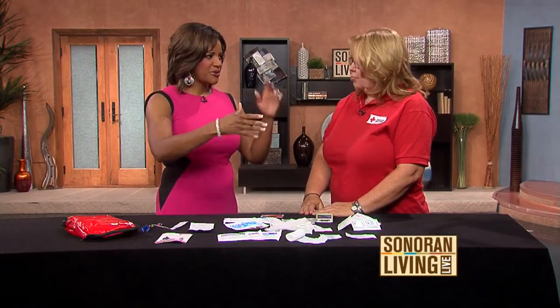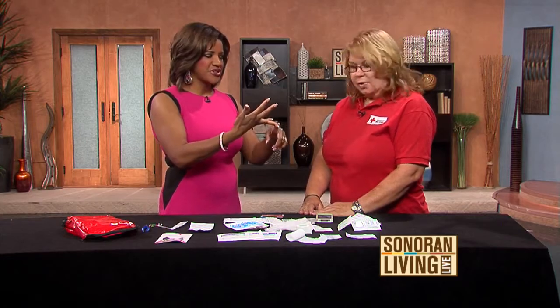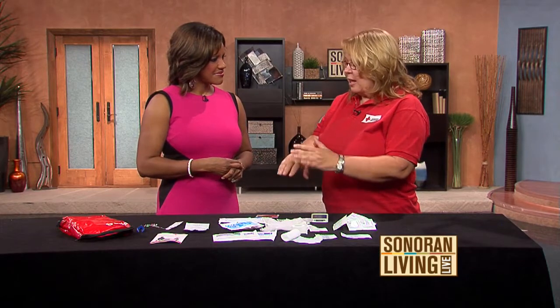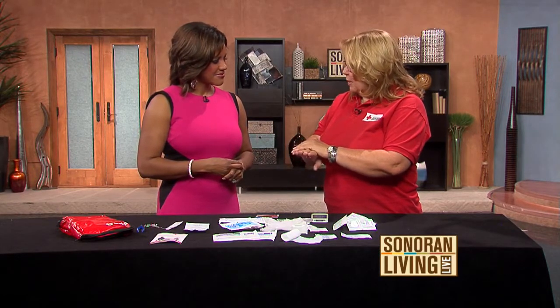For burns on the stove — butter and shaving cream are not the thing to do. Use cool water. Cool the burned area under a running stream of cool water for about 10 minutes, or plunge a finger into a cup with an ice cube. Do not put butter or shaving cream on it. If it is blistered or looks like a third-degree burn, get to an ER. But just for discomfort, put a plastic bag over it to keep the air away.